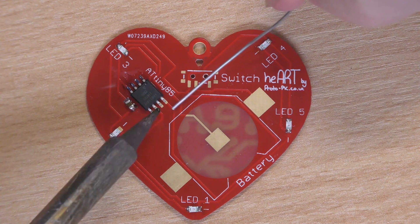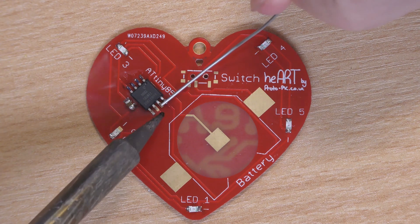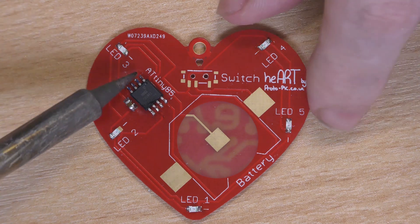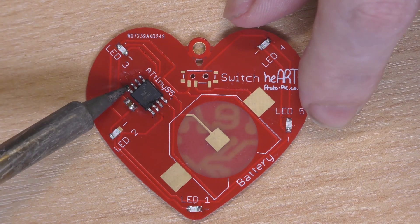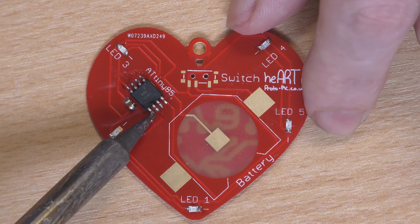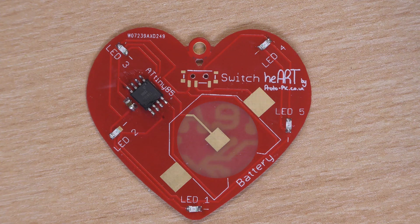It's an in-and-out movement with the soldering iron. Now you may want to go back and tidy these up a little bit — a clean soldering iron should pull any excess solder off. And don't forget to go back over the original pin as well. Next up we've got the switch.